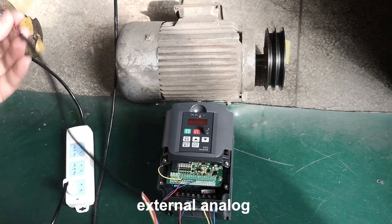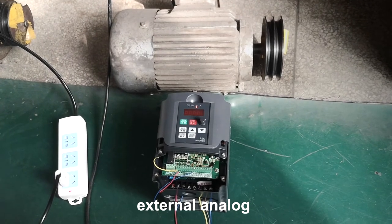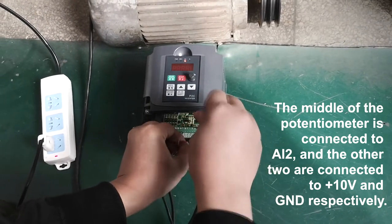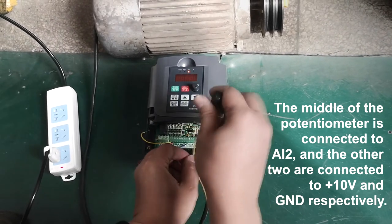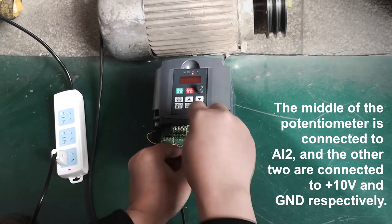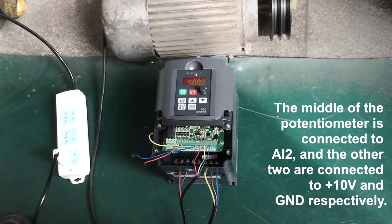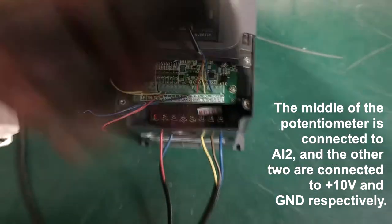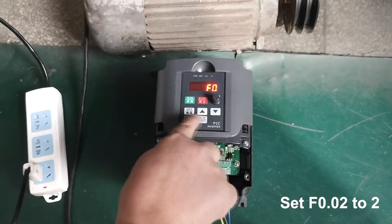External analog: the middle of the potentiometer is connected to AI2, and the other two are connected to PLUS10V and GND respectively. Set F0.02 to 22.